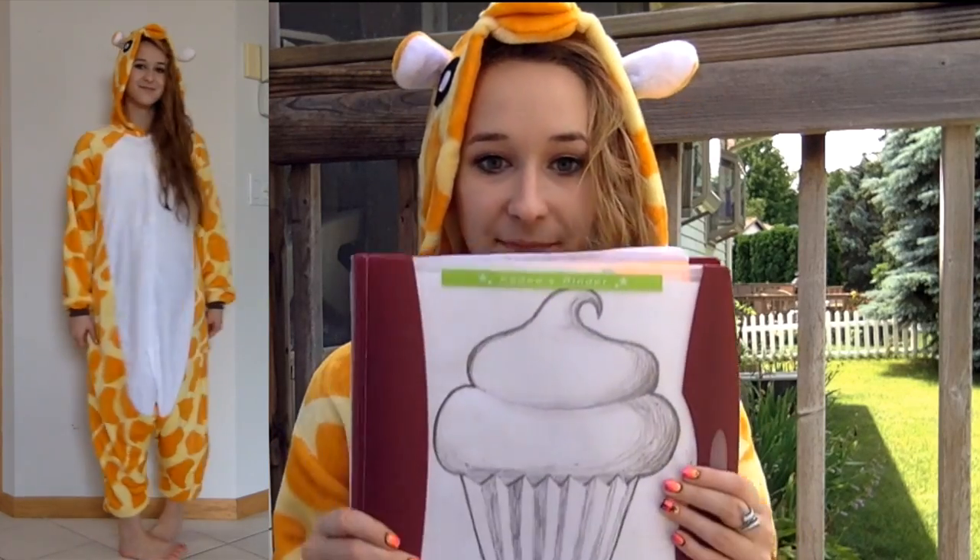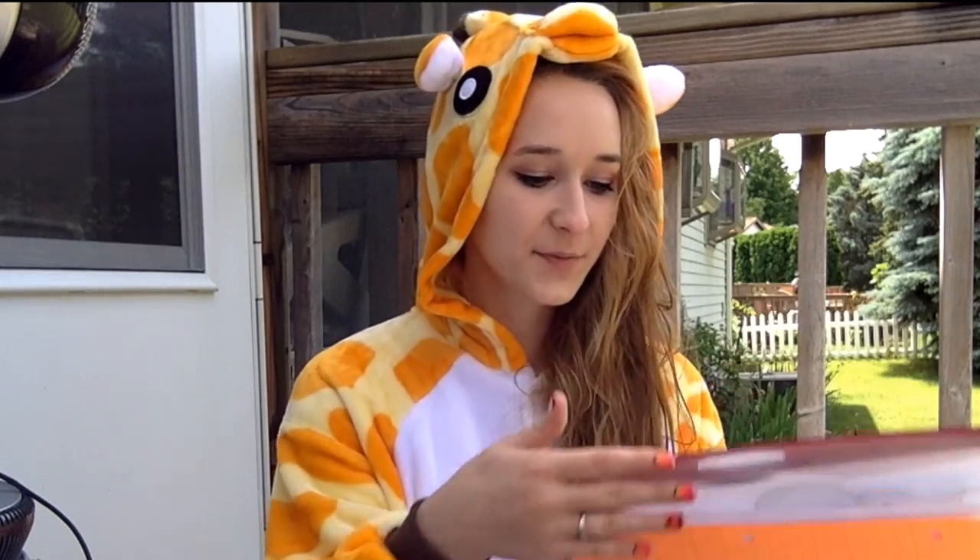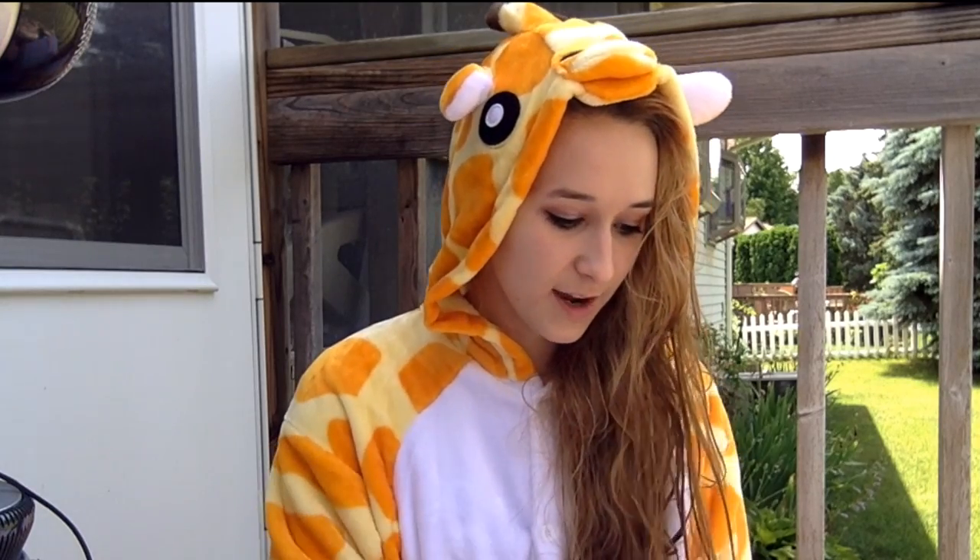As soon as I have that moment — that little thing, 'Wouldn't that be cool to do on a nail?' — the first thing I want to do is write it down, which is why I have these binders. I have one downstairs by the couch and one in my bedroom, so that any time I have a moment where I really need to write something down, I do it.